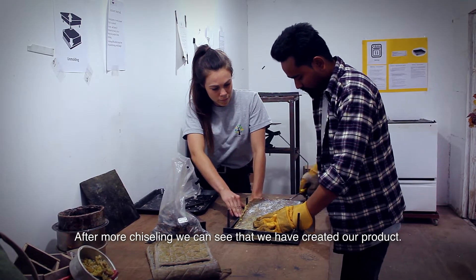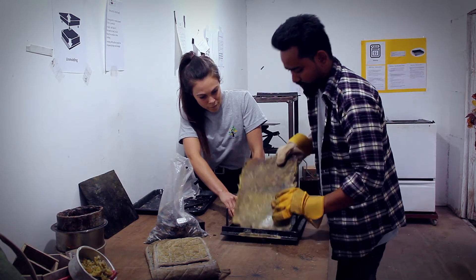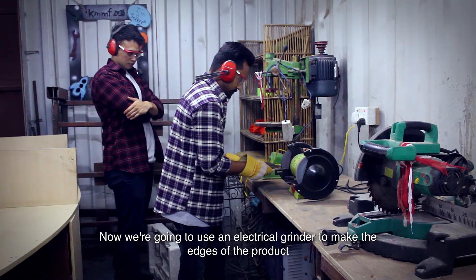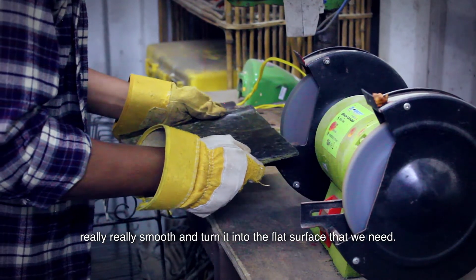After more chiseling, we can see that we have created our product. Now we're going to use an electrical grinder to make the edges of the product really smooth and turn it into the flat surface that we need.